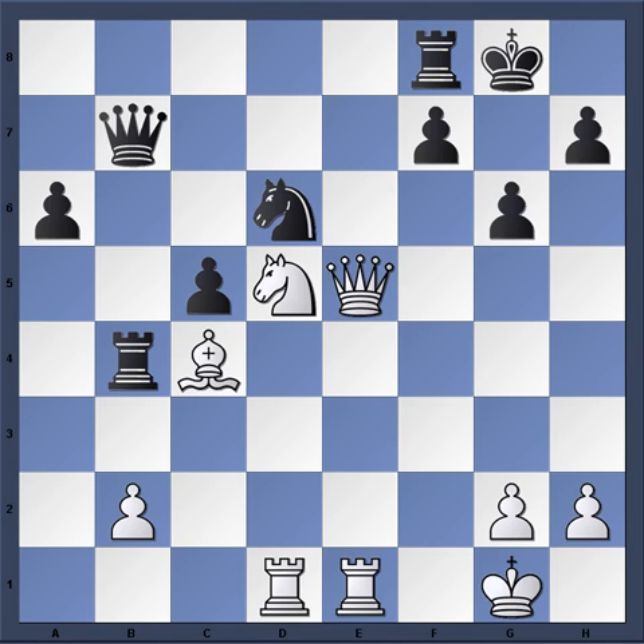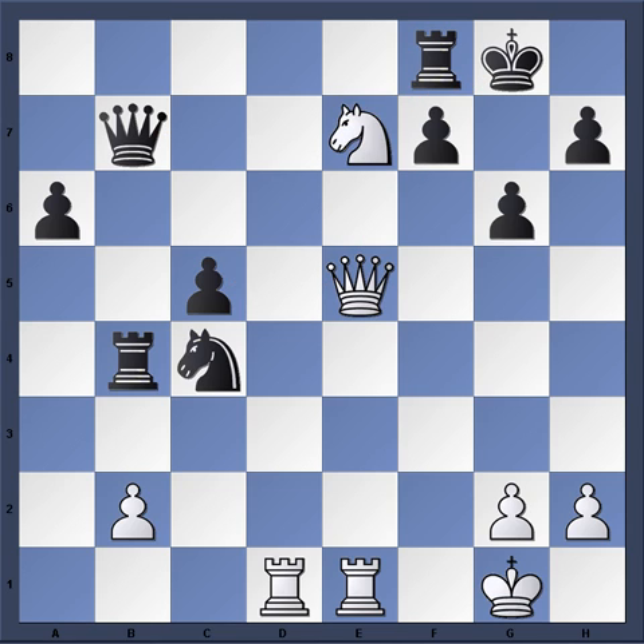And Kudrin was forced to resign, as he cannot recover the piece. For instance, after Knight takes c4, then Knight e7 costs black the queen there. Let's just show you Knight takes c4, Knight e7 — and there's no way to avoid mate but Queen takes e7, and Queen takes e7.